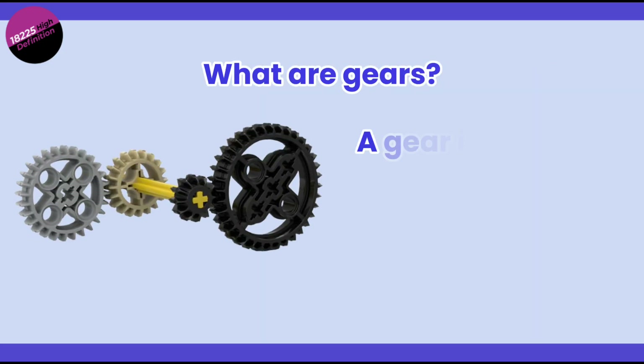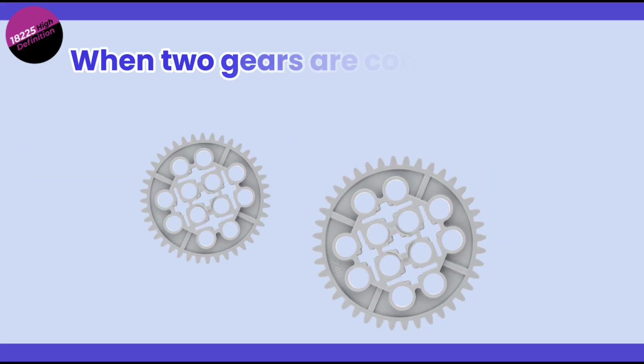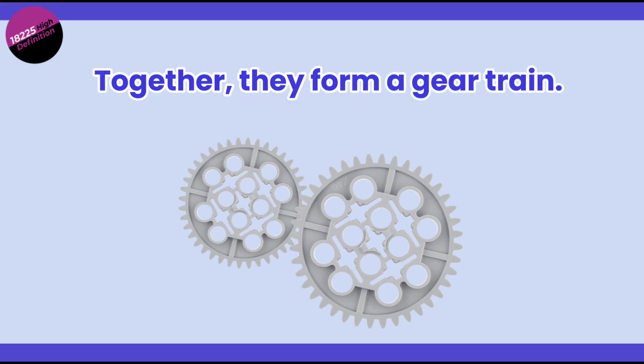So, what are gears? A gear is a wheel with teeth along its edge. When two gears are connected, the teeth interlock, transferring motion and power from one gear to the other. Together, they form what we call a gear train.